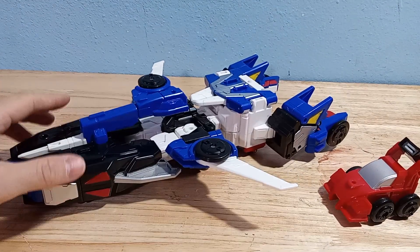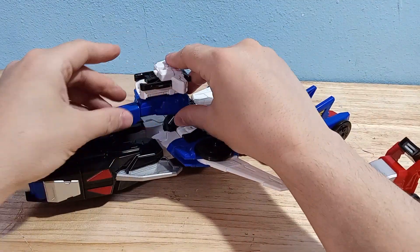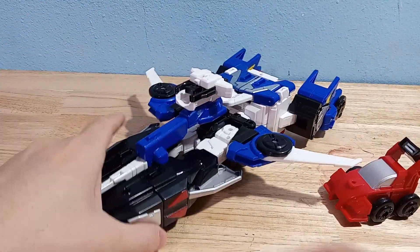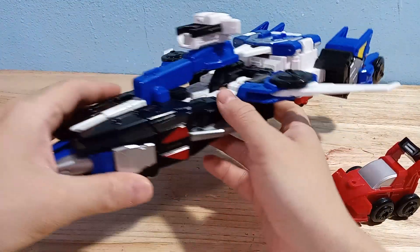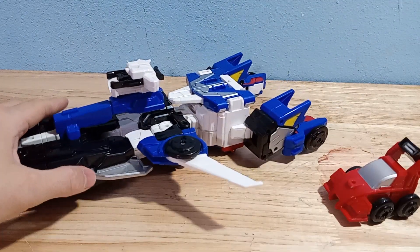That kind of works, but you also need the orb launcher to go on top of this weapon. That hurts the look of it even more because now you've got this giant weapon making it less aerodynamic.